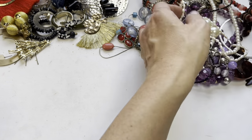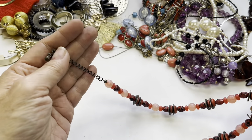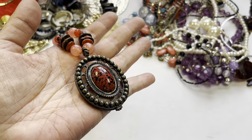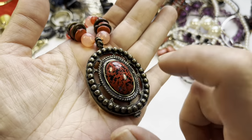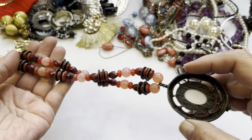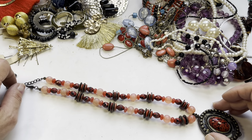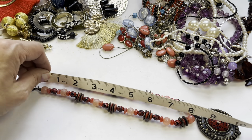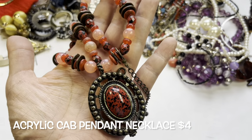Next up, this is acrylic with a pendant — an acrylic cabochon. It has a lobster claw clasp and an eight-inch drop.